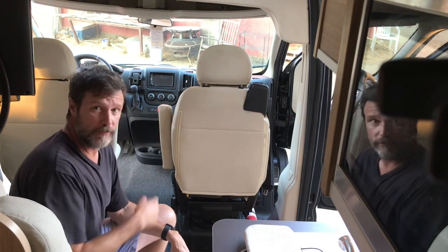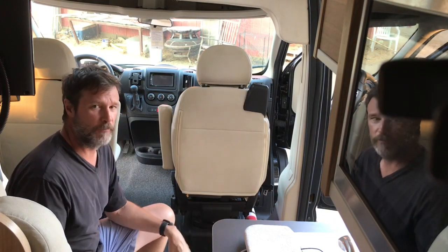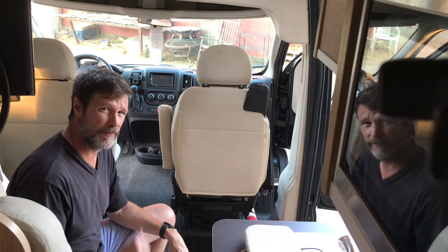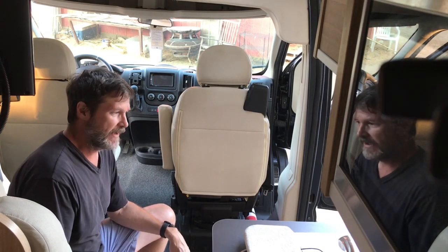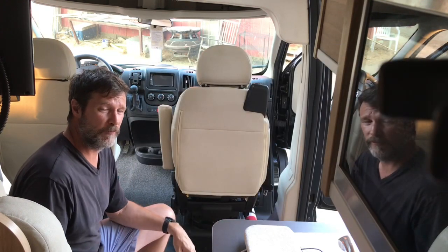I've been trying to figure out how to make a better bed up here in the front for a single person without having to carry the big Hymer bed. I think I've got it — somebody else had posted on the Facebook group that they used a cot, so I'm taking it one step further and showing everybody how to set it up.